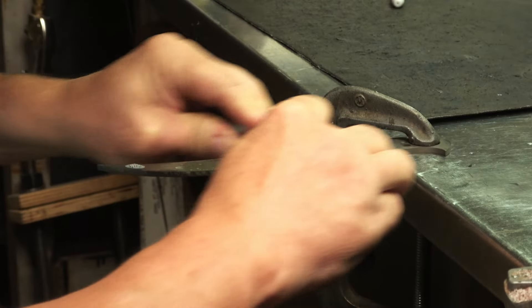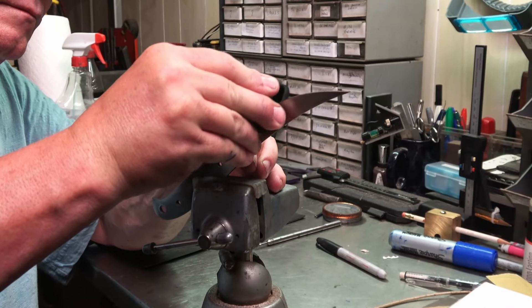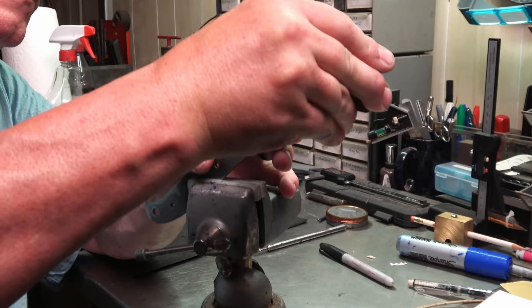I'll go ahead and get the flats hand sanded before I grind in the bevels, then go ahead and get some scribe lines on here and get it ground.